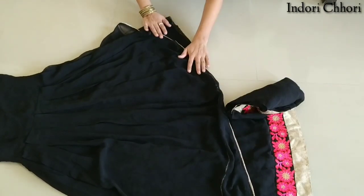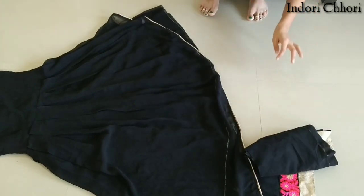Now, this is another layer which is in piping. We will cut it corner to corner.